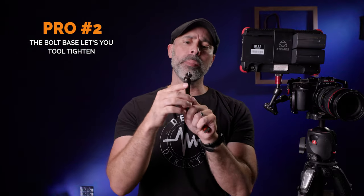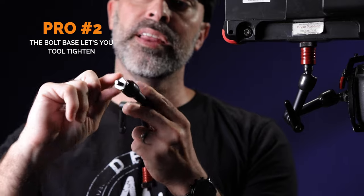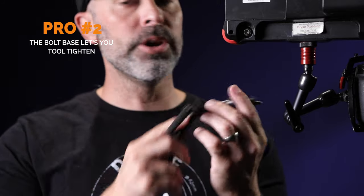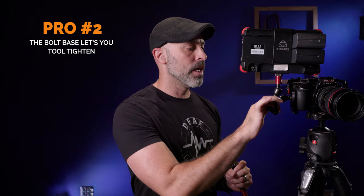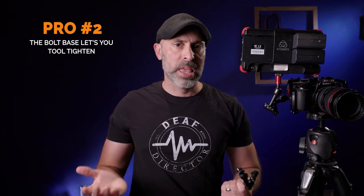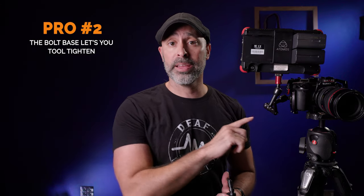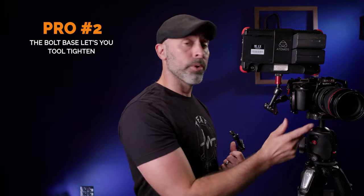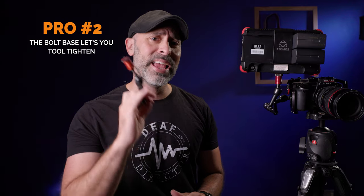Another thing I really like is that when they come, the end has a little bolt that you can use a wrench to screw into your cage and get that final tightening, which means when you put this thing on there, it's not coming off. It will not rotate on you, which is awesome when you're putting weight on it and you know your equipment is secure. When you want to get it off at the end of the day, you just take your wrench, give it one little loosen, and it pops right out — super easy and super convenient.